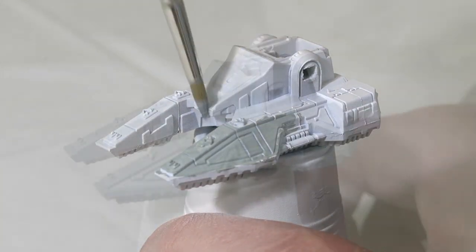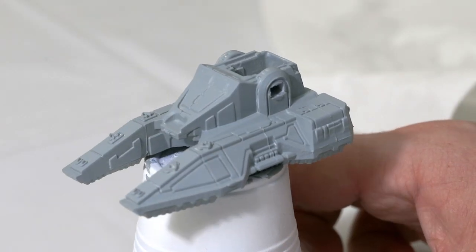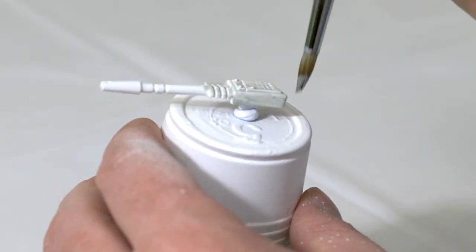You may need to add a couple of layers as well. I'm going to go ahead and paint the guns with this too.